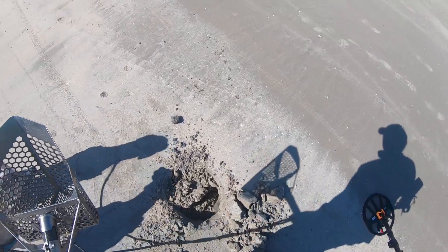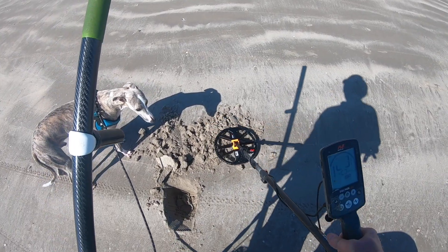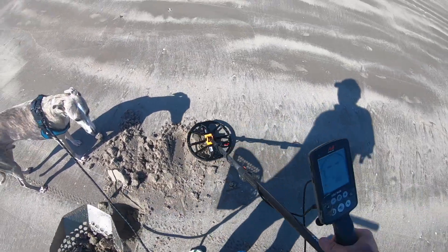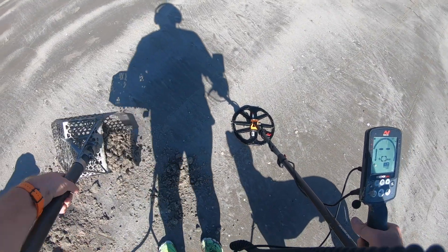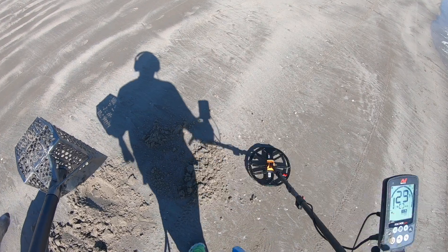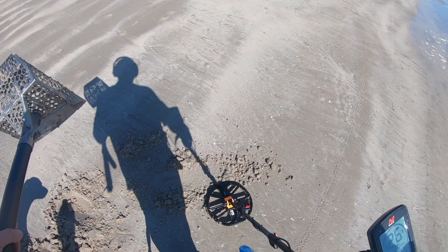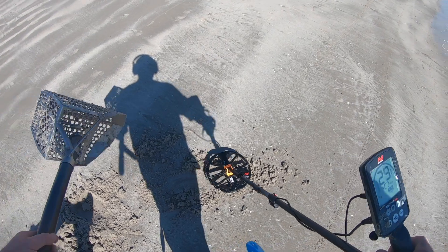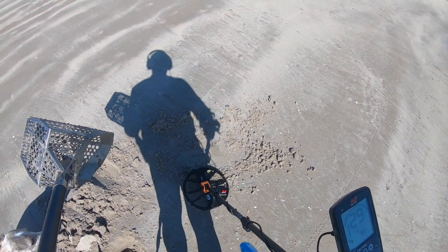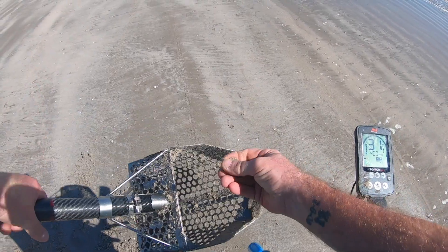Always refill your holes, even when you're at the beach — refill them the best you can. 29-30 right there. Let's see what we got — maybe another quarter. Nice to get a ring or something. Let's see. It's in there somewhere. Right there. There it is. Another quarter.